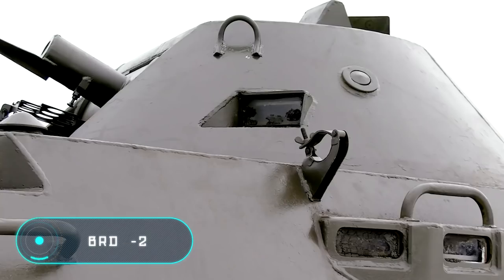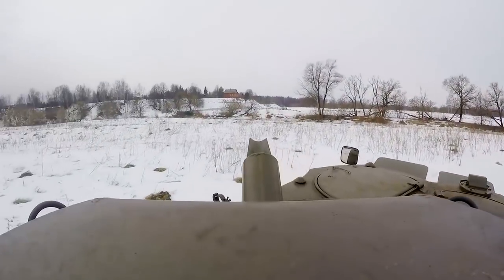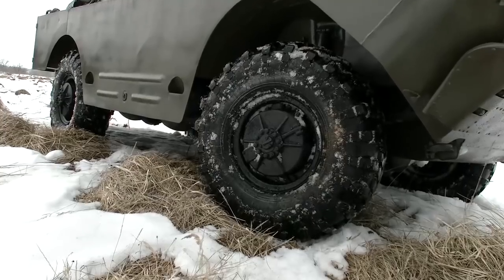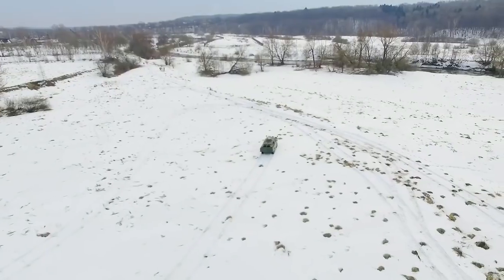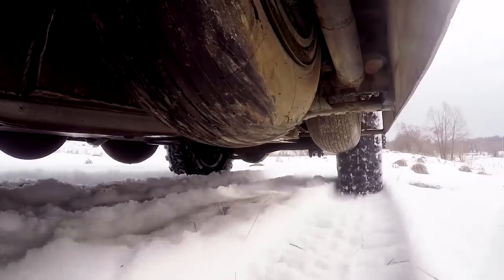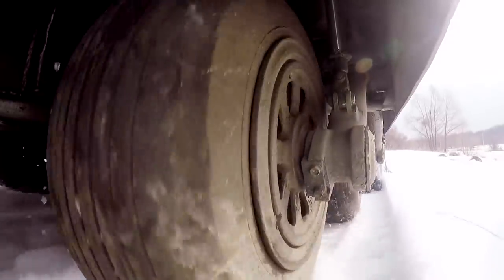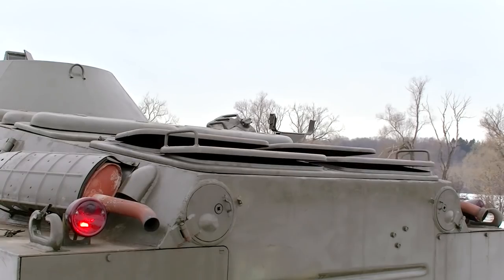BRDM2. The main characteristic of this armored vehicle is its incredible passing capacity. The wheels have a pressure regulation system that allows them to change their position while still moving. In addition to the four-wheel drive chassis, the central part of the vehicle has a special moveable wheel that allows it to overcome enormous gaps or trenches. Before the obstacle is overcome, the wheels are lowered, and once the obstacle has been overcome, they're lifted using four hydraulic suspensions.